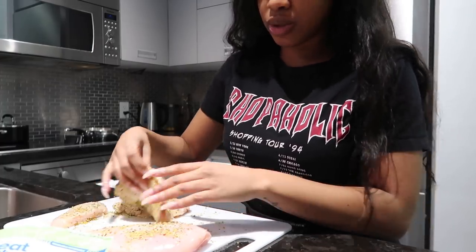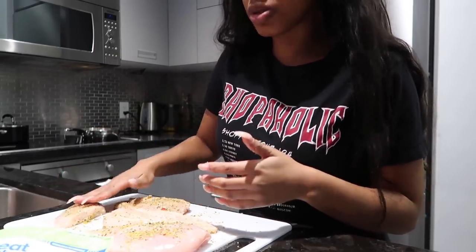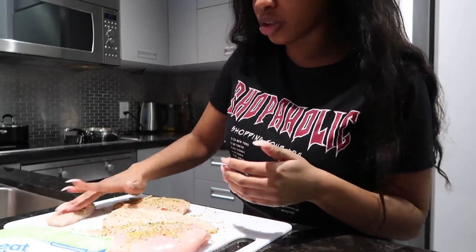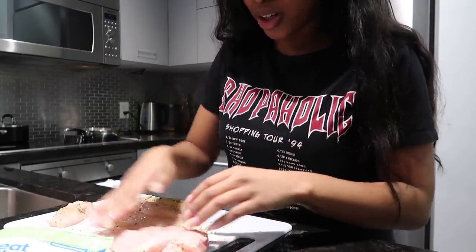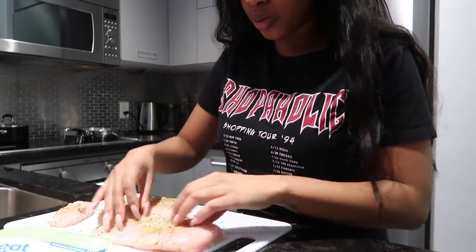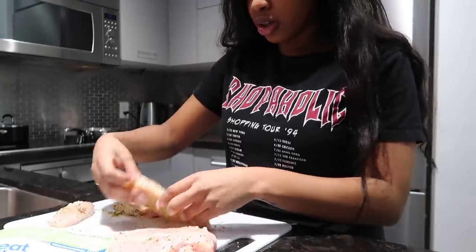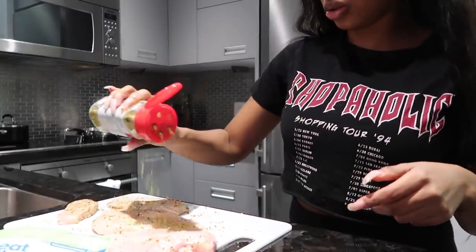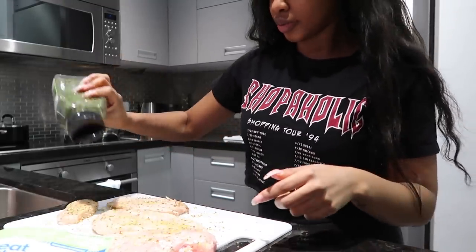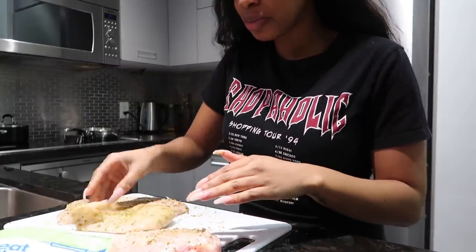Usually when I season meat I use a bowl, but I forgot to buy a ceramic bowl — or it doesn't have to be ceramic, that's just what I use at home. I forgot to buy a big bowl to season my meat, so I've just been doing it on my cutting board until I actually go buy one. Then we're going to flip it and add a little bit more seasoning. That's pretty much it for the meat.